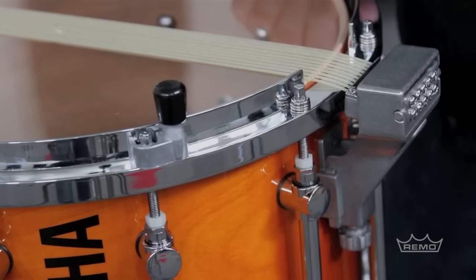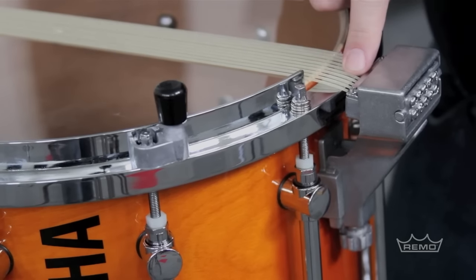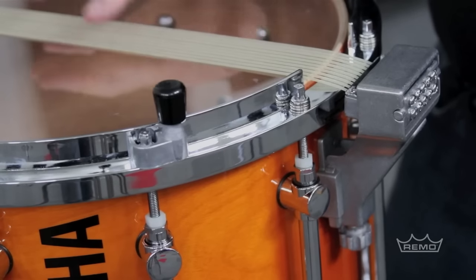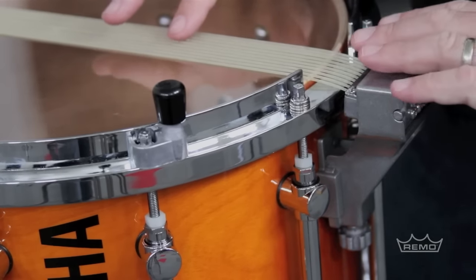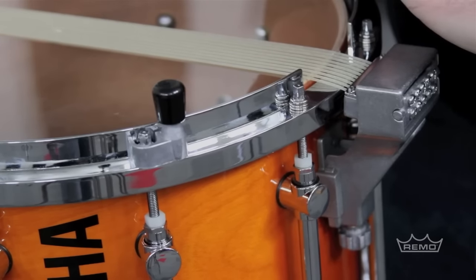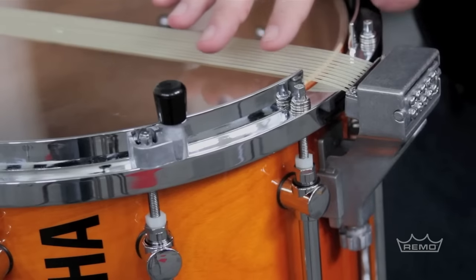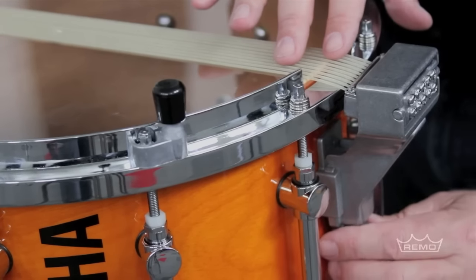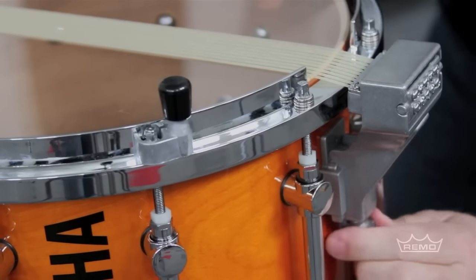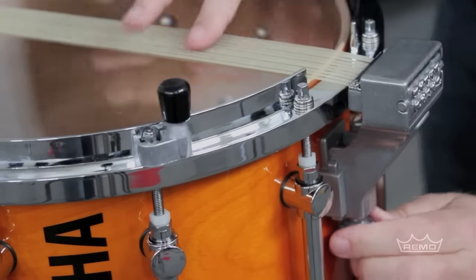Now let's take a look at the opposite side. I've set this incorrectly. You can see that the snares are below the hoop — that's not good. As I tap coming across, I don't hear any snares until I get to right about here. What's happened is the snares are pulled down so far that they're bunching up a little bit. You can hear that we're not making contact. So once again, we use this knob to change the vertical adjustment so that the snares are in a flat plane going straight across the head.